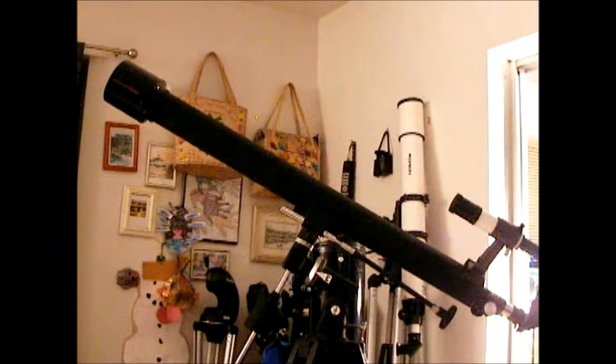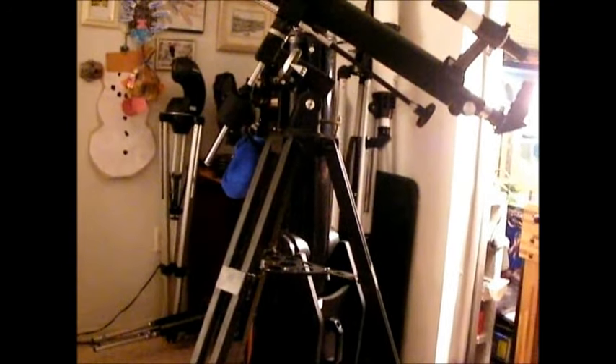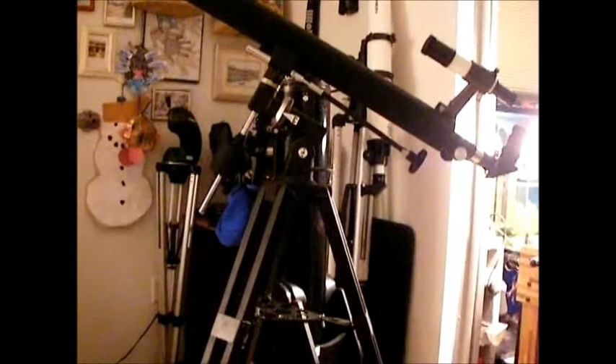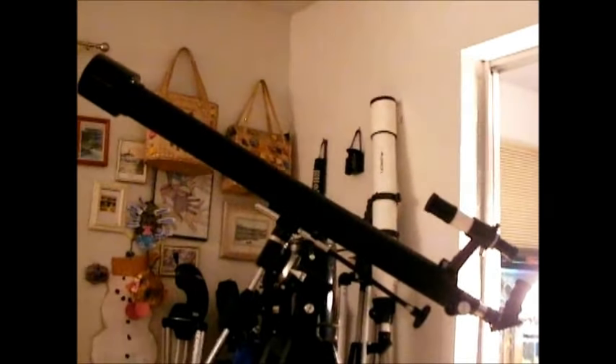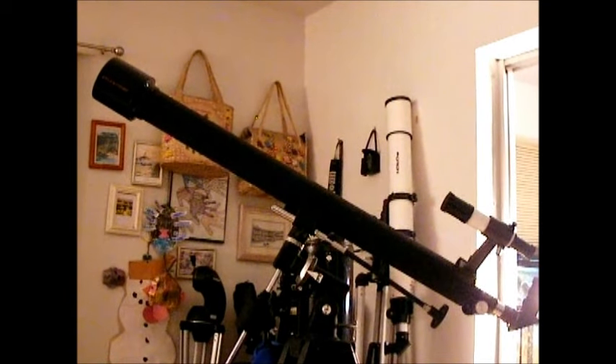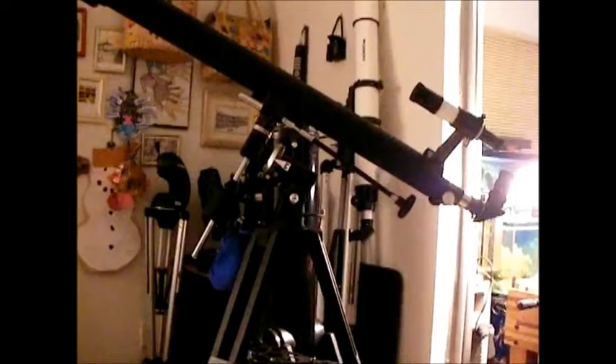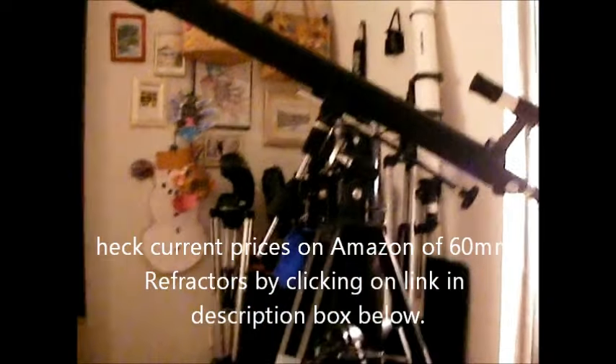First of all, if you look at the tripod here, a lot of the tripods might be kind of cheap and flimsy. This one happens to have wooden legs, which is what I really like about it. It makes it much more sturdy because there's nothing worse than a telescope tripod that jiggles and moves around. If you have a tripod like that, the best thing you can do is try to add some weight — hang some weights down from the base of the telescope to put more weight down on the legs, and that should stabilize it.